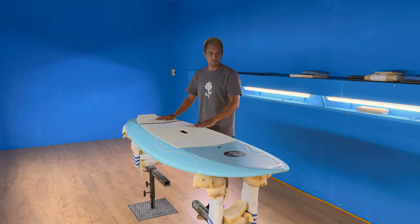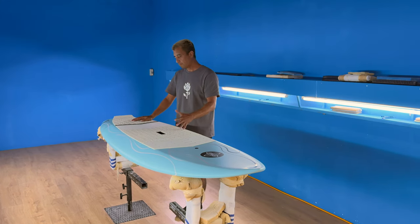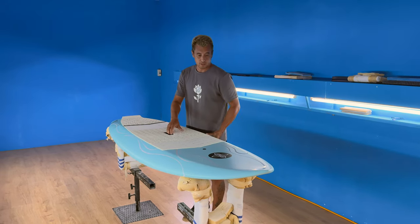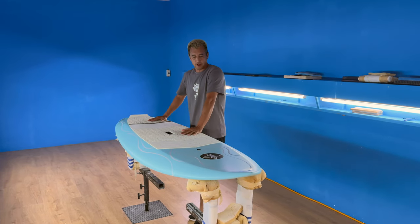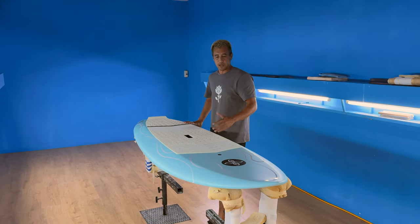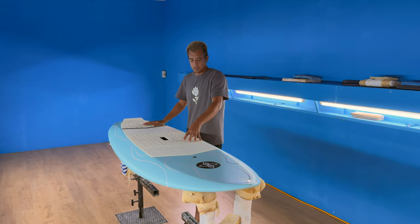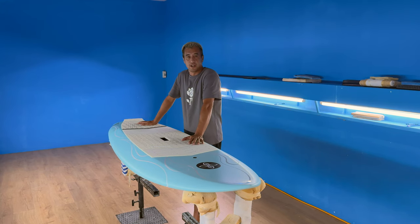As you all know, it's very light, very strong, very dependable and we love this stuff. The Escape Pod is a twin fin. This is a board that was based off one of our archived models called the Phoenix. We introduced that board in 2015 and it was the first twin fin in production.